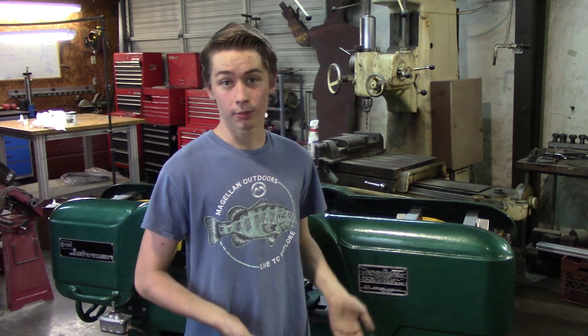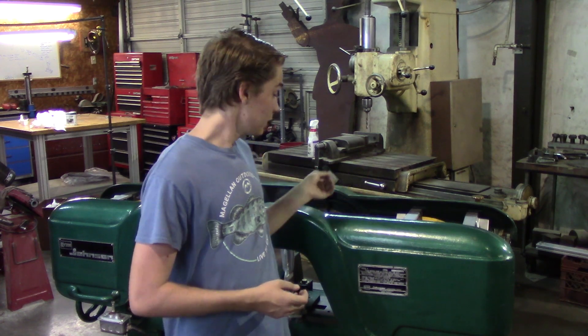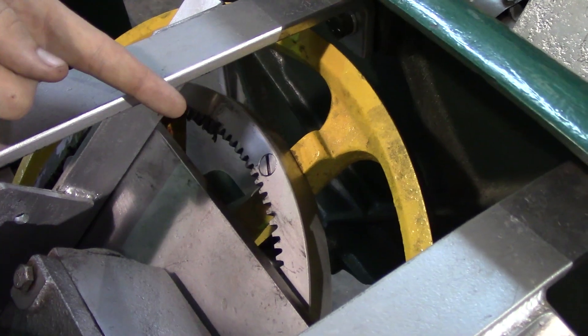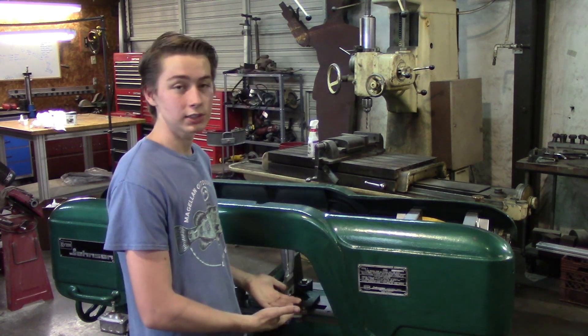Then we had to rebuild the gearbox. The gearbox was toast — all the bearings were bad, the seals were bad, and we even had to build a new shaft for it. We had to rebuild the feed cylinder as well. All the seals were bad, it leaked, and we had about an inch of travel on the saw itself. We had to flip the gear ring — one half was worn, the other half was new, so we flipped it and that half worked. Then we reassembled the saw and painted it.